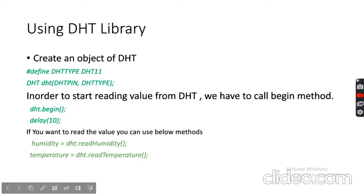To use the DHT library, first define the DHT type — DHT11 for the basic low-cost sensor, or DHT22 for a more professional commercial-grade version. Create a DHT object, then call DHT.begin() in setup with a 10-millisecond delay to allow initialization. In the loop, read values using DHT.readHumidity() and DHT.readTemperature() and store them in separate variables.